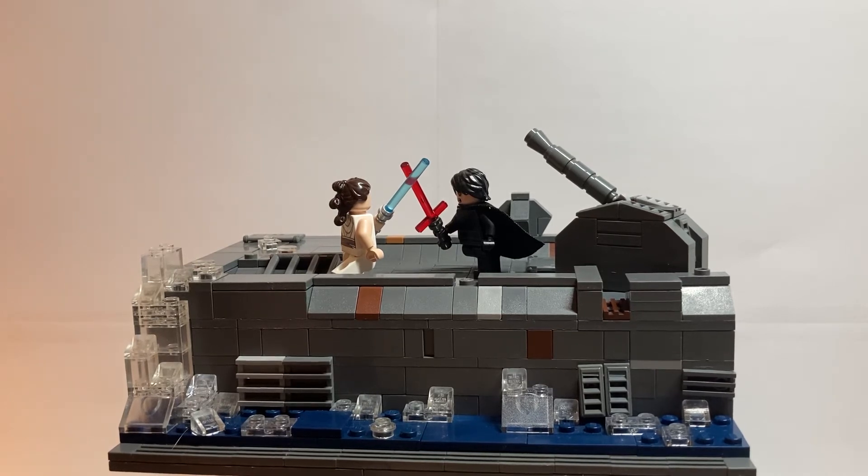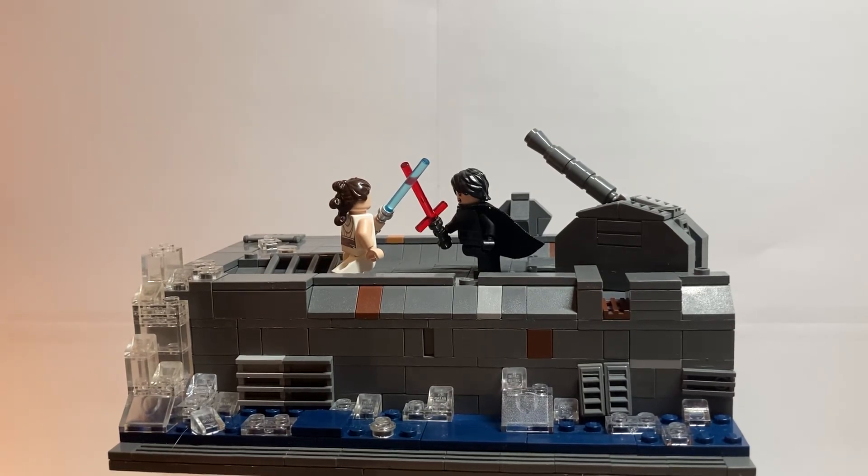In the center, obviously, we have Rey and Kylo Ren. I like having these minifigures in this MOC for a few reasons. First of all, they add a lot of color with the black, white, red, and blue against just gray. Those outfits are so symbolic — the light and the dark — which I liked in the movie and I like in Lego form. They just really bring this MOC to life for me.